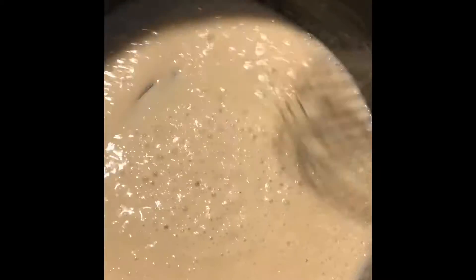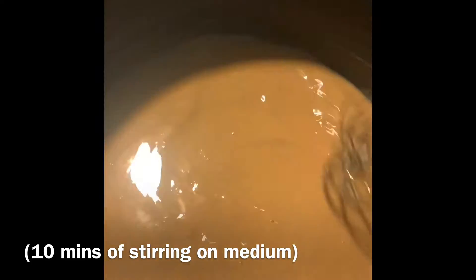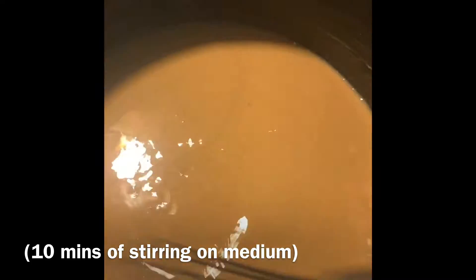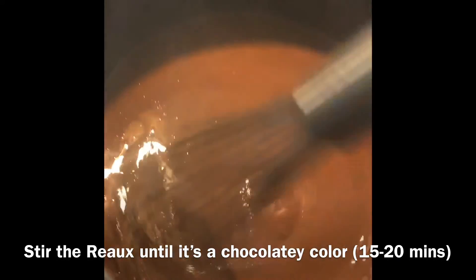You can see it's kind of light and it'll get progressively darker and darker, maybe over the past 10 minutes. You can see all that smoke? The roux is getting a little bit chocolatey. That's when you know it's just about ready.